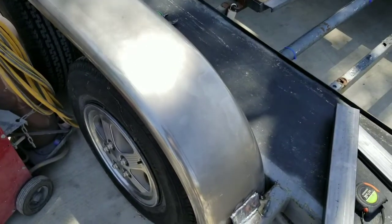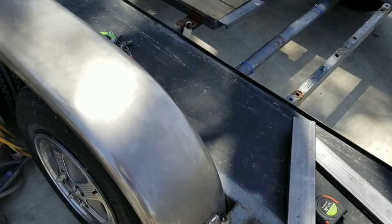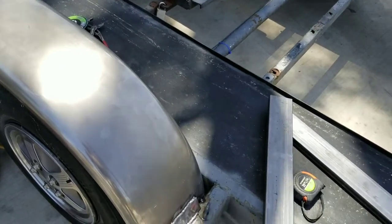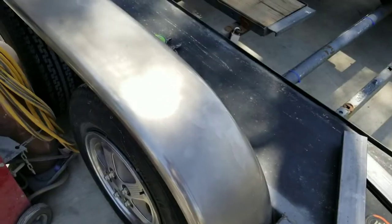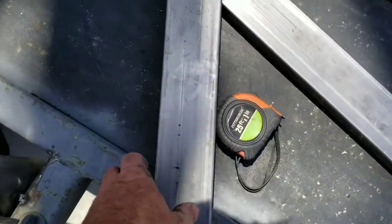We're doing a little repair in the trailer here. This is a buddy of ours' trailer that's going to let us use it here occasionally. Whenever you use something from somebody else, you should always give back to them a little bit. So we're going to go ahead and make this right.